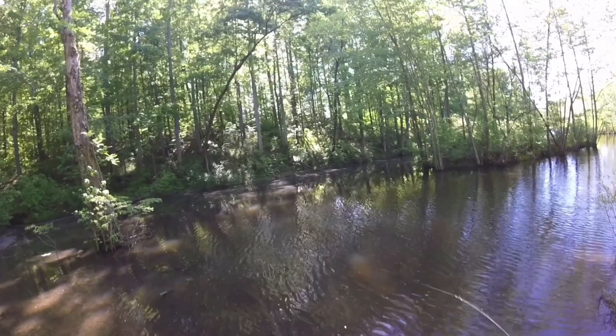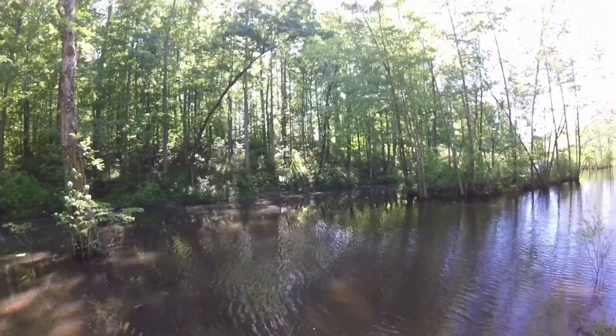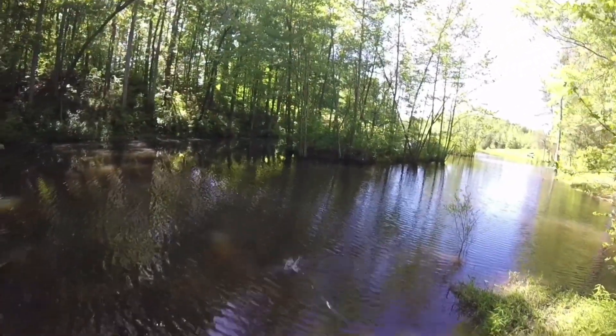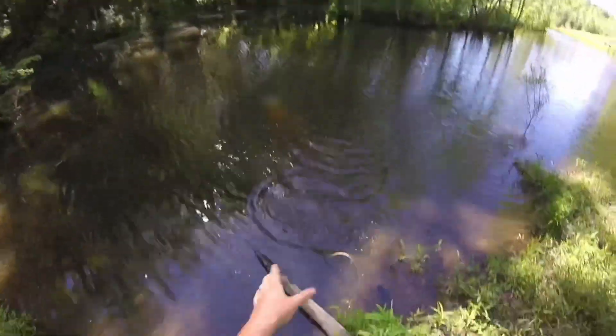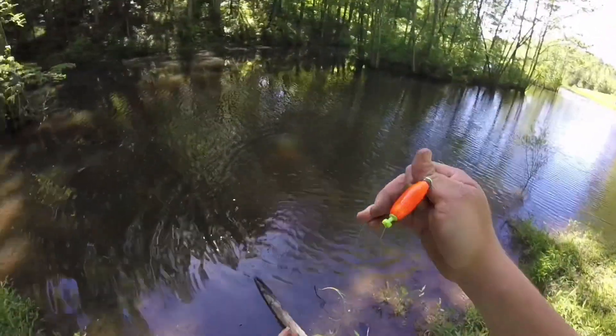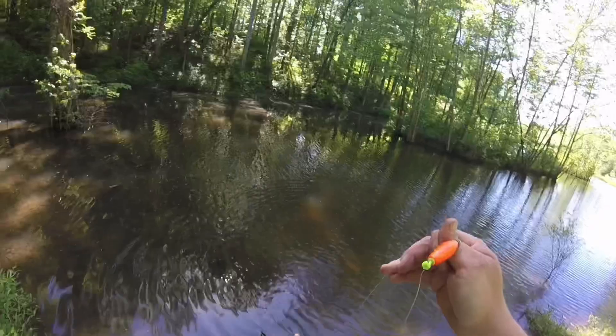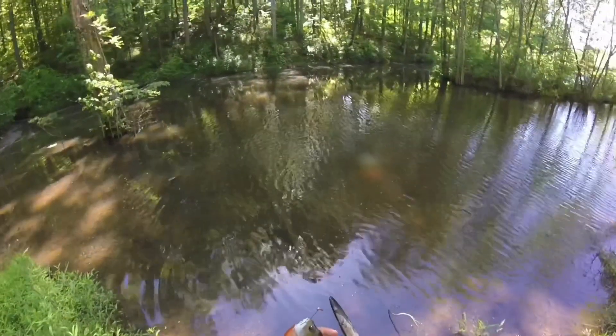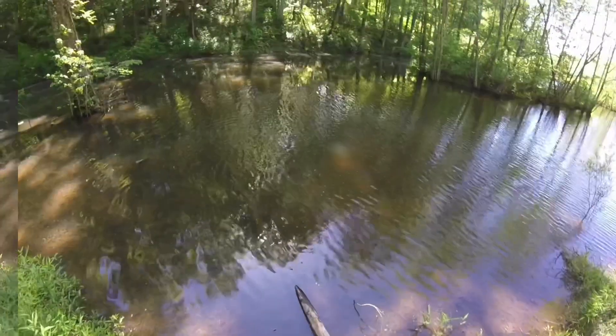It's fighting hard. Keep your rod tip up — there you go, good job! Oh, you got another nice one. Oh, that's even bigger — look how pretty that one is! Yeah buddy, that one's got a real nice orange belly.